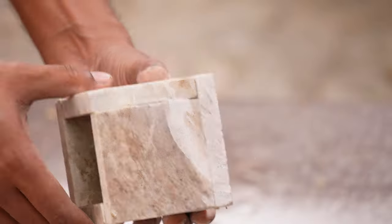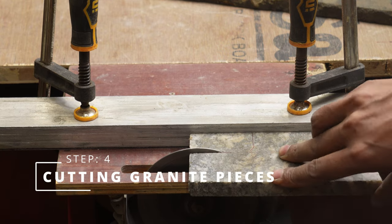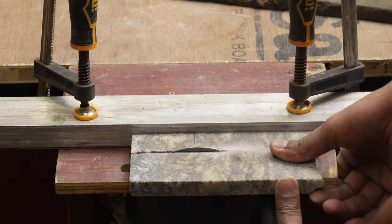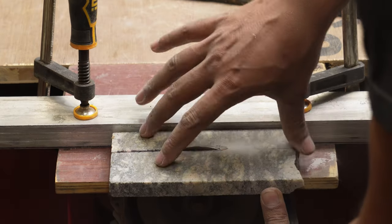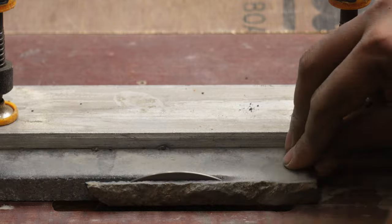Our main structure is ready. It's time to spice things up. I am cutting granite pieces which will be attached to the corners of our holder. For the 4x4 holder I used 1.75 cm thick granite, and for the 3x3 I used 1.5 cm granite.